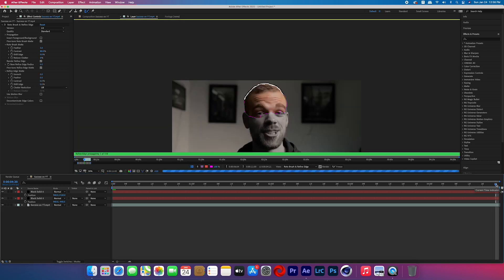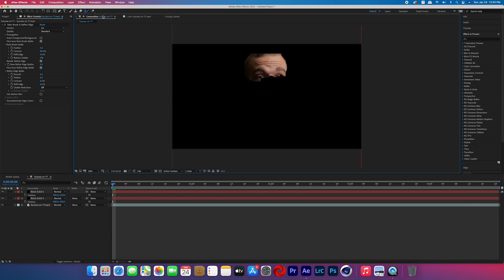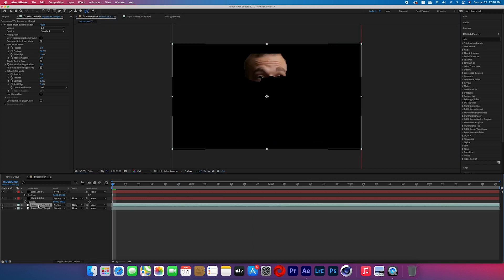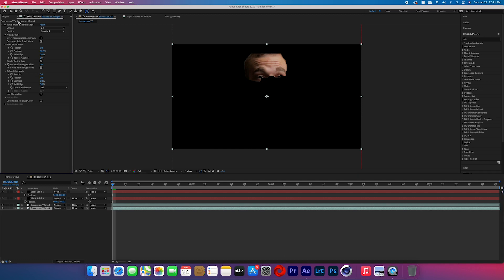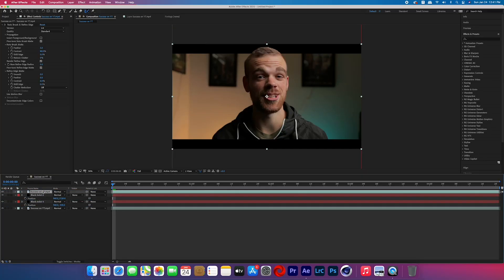Click to the end of the timeline and your roto brush will begin propagating. Once that's done, make sure the selection is how you want it. Return to the composition panel and duplicate that footage. On the bottom layer, go to the effects and delete the roto brush, so the top layer is rotoscoped and the bottom layer is normal. Move the top rotoed layer above all of the black solids and you should have the final look. You can then export it and you are done — that is how you replicate the popping out of the frame effect from Juice WRLD and Young Thug's Bad Boy music video.